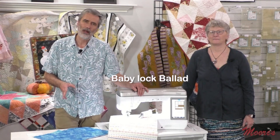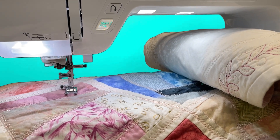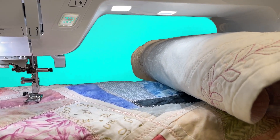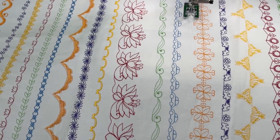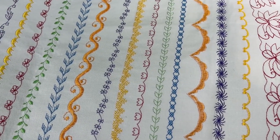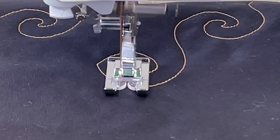The Baby Lock Ballad is one of our best-selling sewing and quilting machines. It has a large 11.25-inch opening to the right of the needle, beautiful lighting, and a seven-inch screen. You can access over 700 stitches, and there are some very large stitches available. We have lateral sewing in this, so that means we can sew sideways.